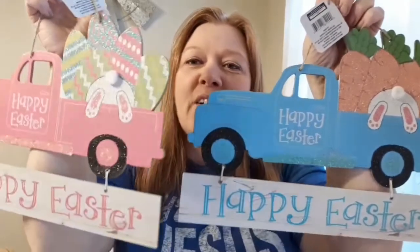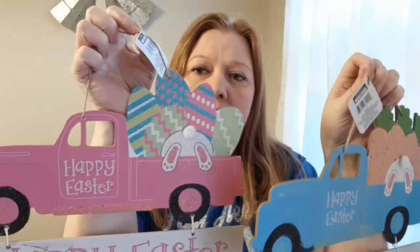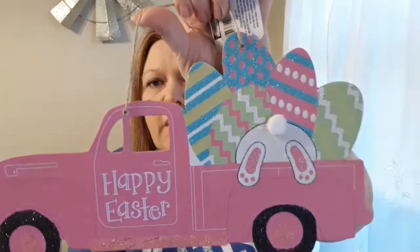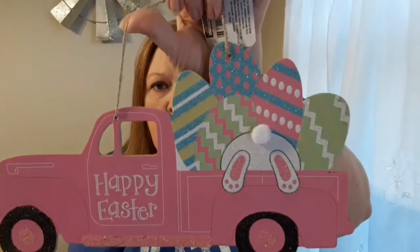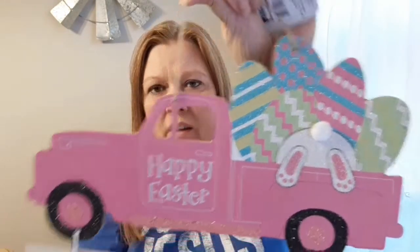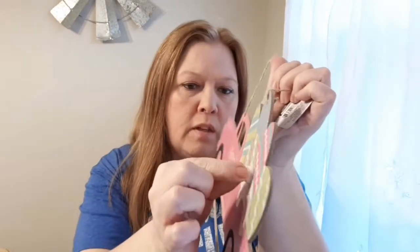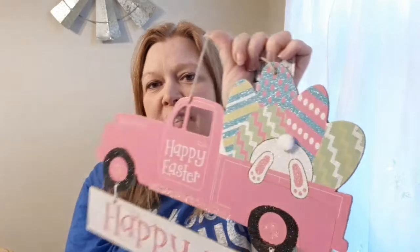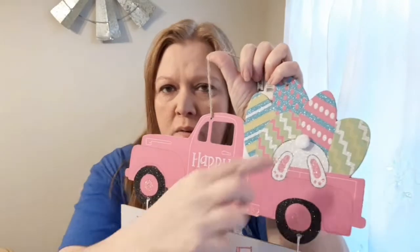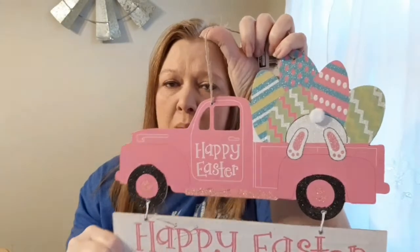The last two things on my wish list — everybody is red truck and farm truck crazy and I'm one of them! They had a blue one and a pink one. This pink one has a little bunny with Easter eggs in the back of the truck and his little bunny booty sticking out — it says 'Happy Easter.' I love it. The little Peter Cottontail tail is kind of flat, but you could add a pom-pom or cotton ball if you wanted.